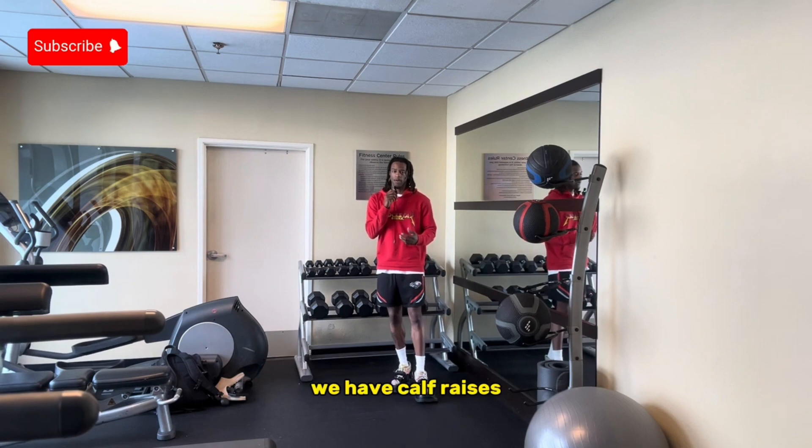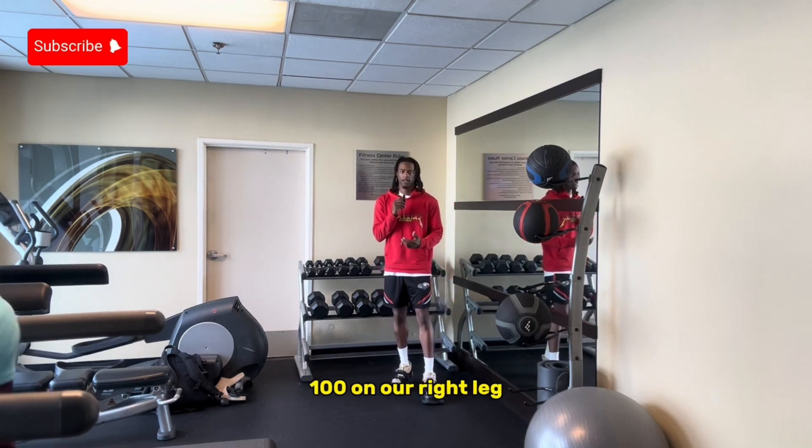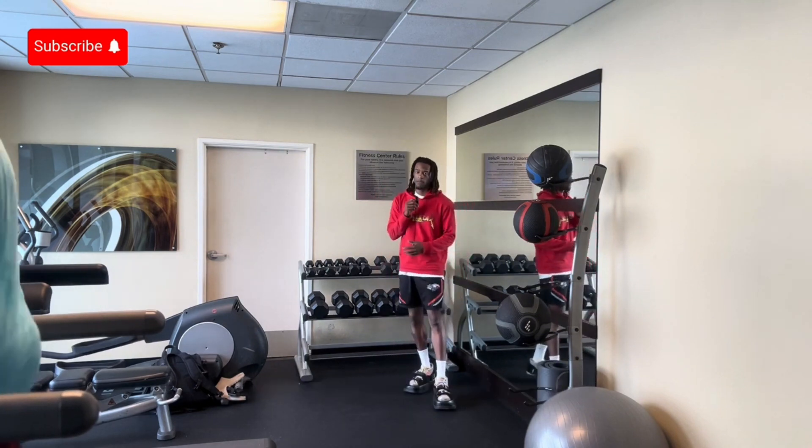Last thing we'll get into is calf raises. We have 300 total — 100 on our right leg, then we'll alternate to our left, then we'll finish off on two feet. Let's get into it.